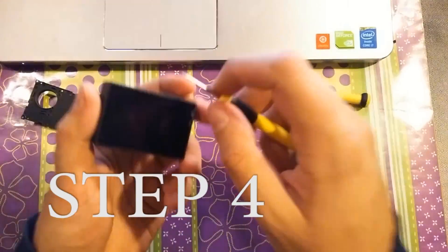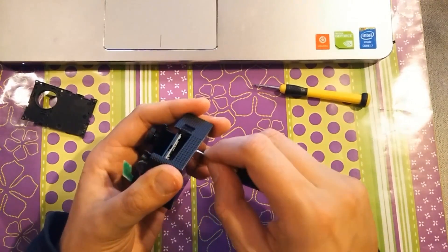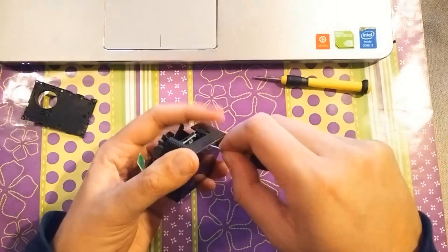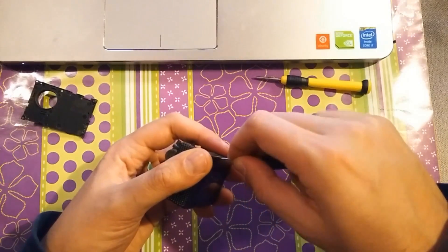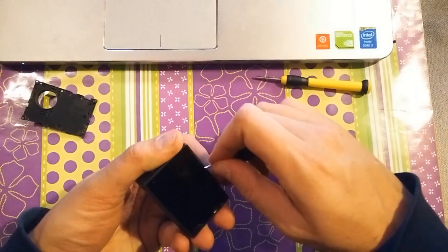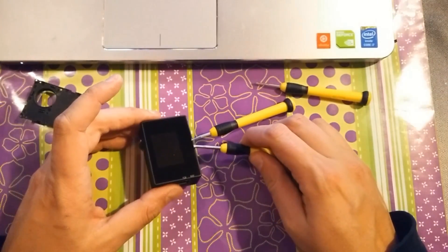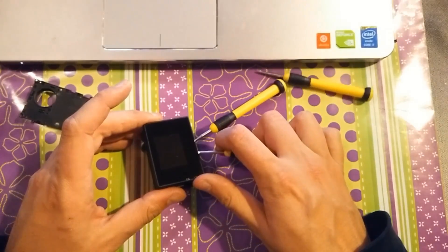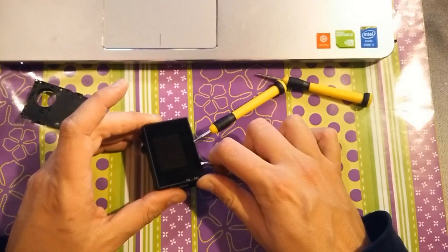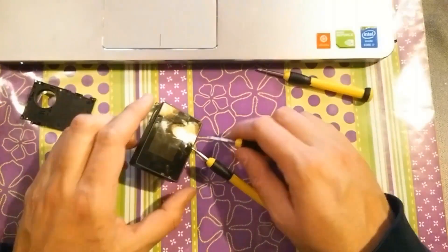Step 4 is the hardest part, I think, because you have to get underneath the LCD screen protector, as you can see here, and you can easily scratch this protector. So I used the first screwdriver to get underneath and then the second one to work my way around and detach the protector.